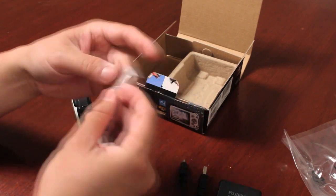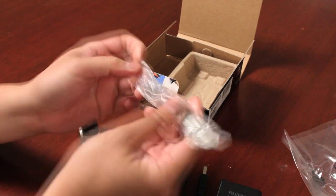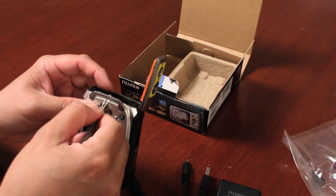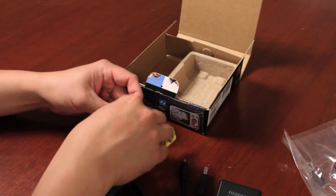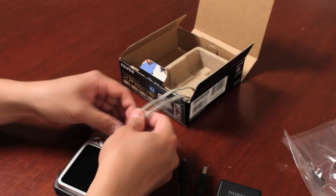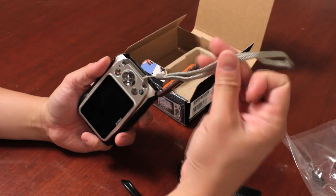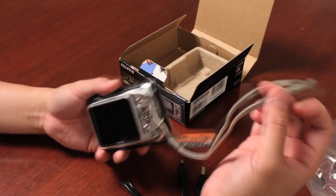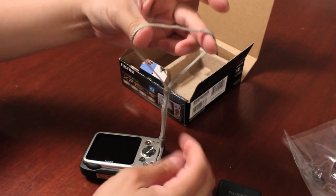Also included is a wrist strap. Even though this camera is shockproof and waterproof, you do want to take good care of it. You strap it through the little metal piece and string it through so it protects the camera when you carry it around your wrist. Note that the camera is waterproof but it doesn't float, so we highly recommend picking up the optional float strap for the XP series to prevent it from sinking to the bottom of a lake, pool, or ocean. Slide the plastic end up to lock it around your wrist.